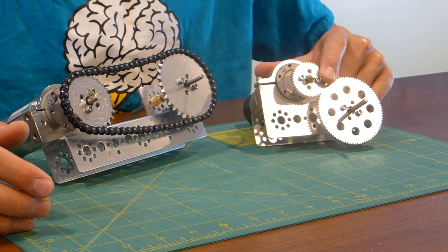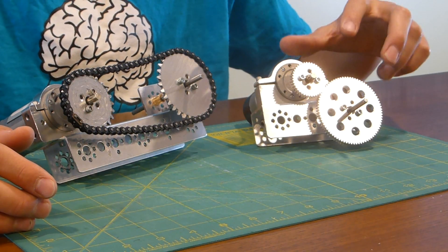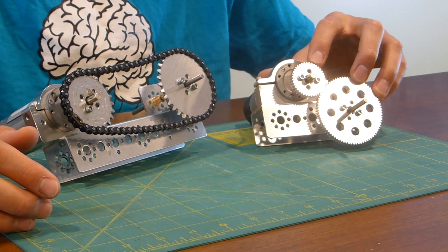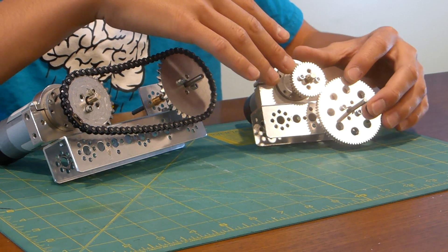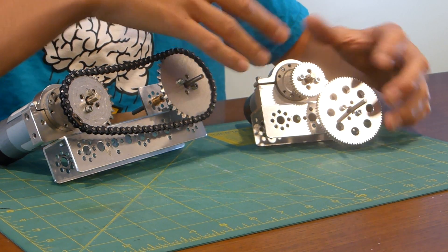For gears, they're generally used in higher torque situations and it's a little bit more simple to put them together. There's also no slack in the system, and you also have a little bit more variability in what you can do with them — they're more customizable.